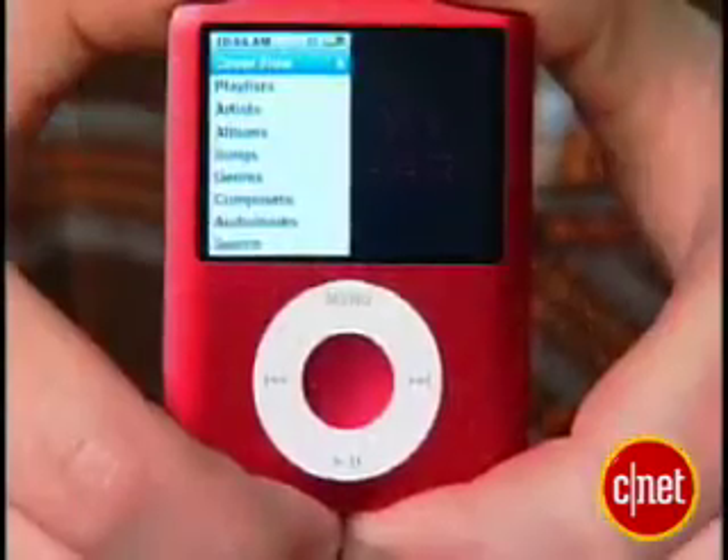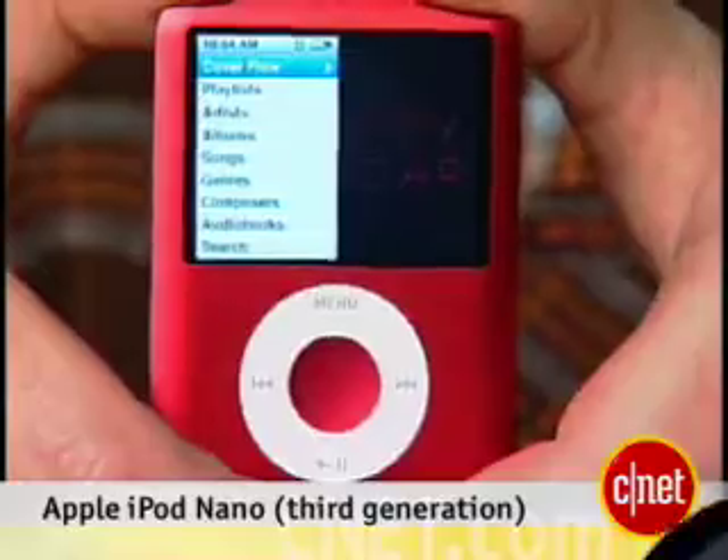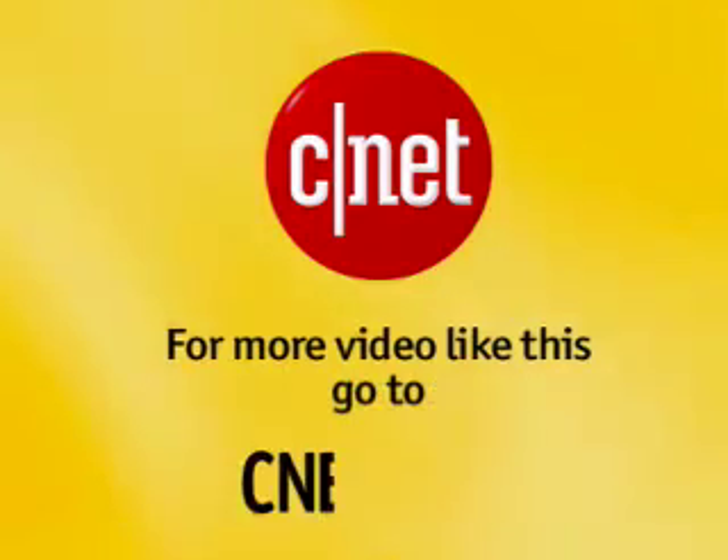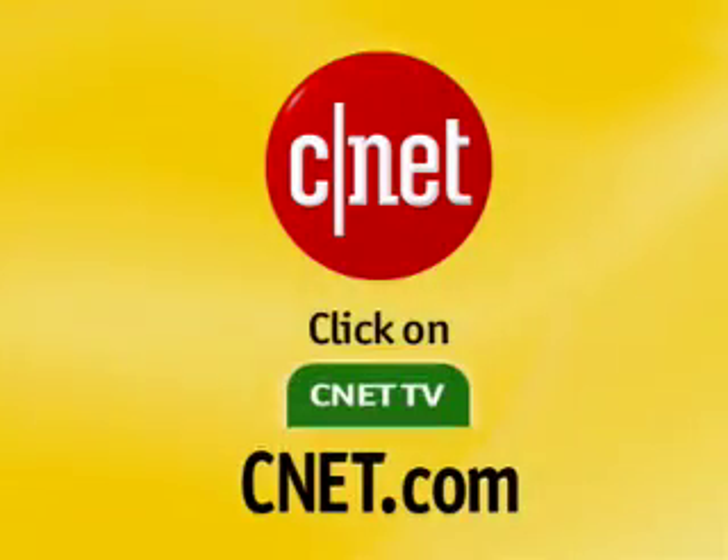I'm Donald Bell, and that was a first look at the new Apple iPod Nano. For more video like this, go to CNET.com and click on CNET TV.